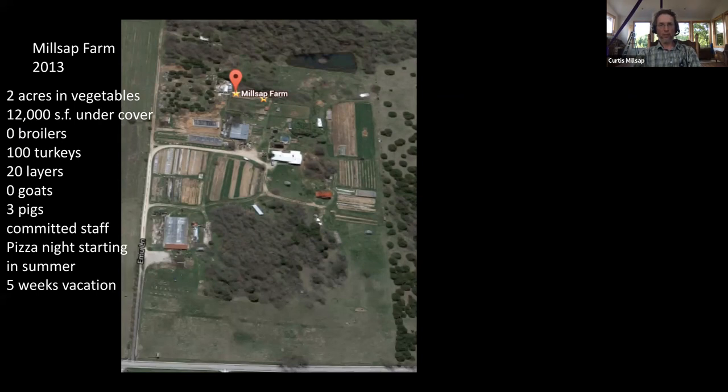We grew substantially over the next couple of years. In 2010, we actually went up to seven acres of vegetables — we borrowed land from the neighbor next door — and grew on seven acres in 2010 and 2011. We cut the animals back drastically after that first large-acreage year, and then after the second year we cut our acreage back to two acres. Not coincidentally — very much because of the free time acquired by reducing our acreage — we were able to start doing pizza night. That's what brings us to pizza night in 2013.